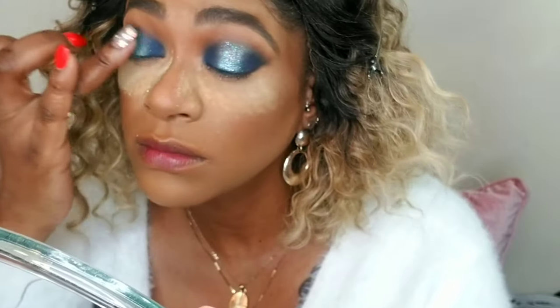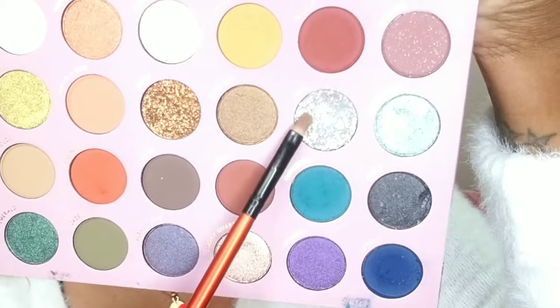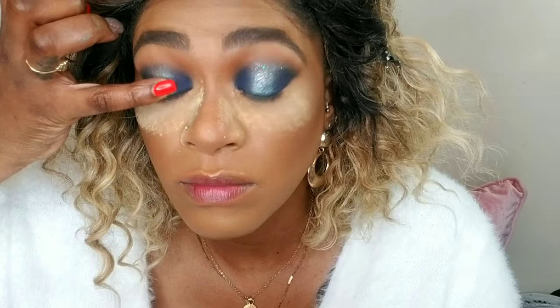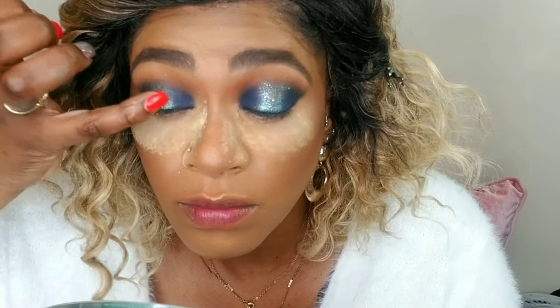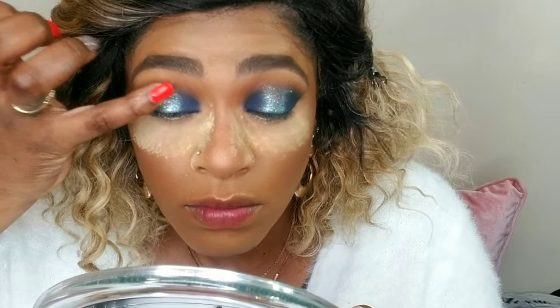I'm applying the color Damn Turquoise to the center of my lid to create a nice gradient and dimension. Then I'm taking aquamarine and applying it with my finger, since it applies better that way than with a brush. Finally, I'm taking a pressed glitter in Opal — such a beautiful glitter — and applying it to the center over the aquamarine.